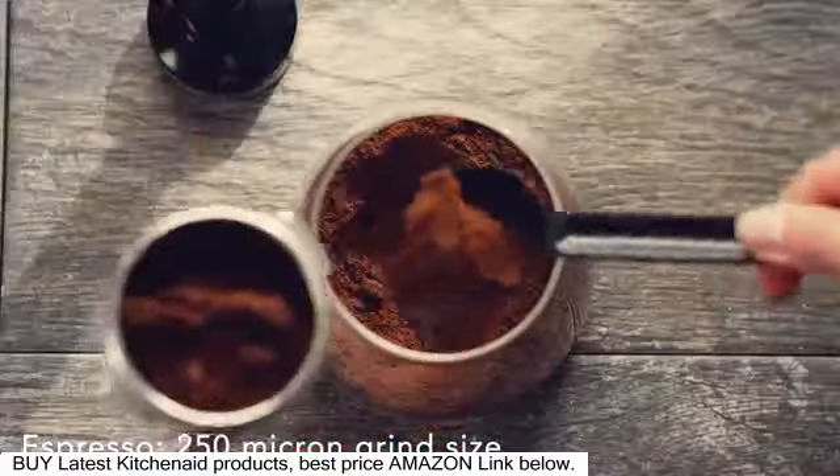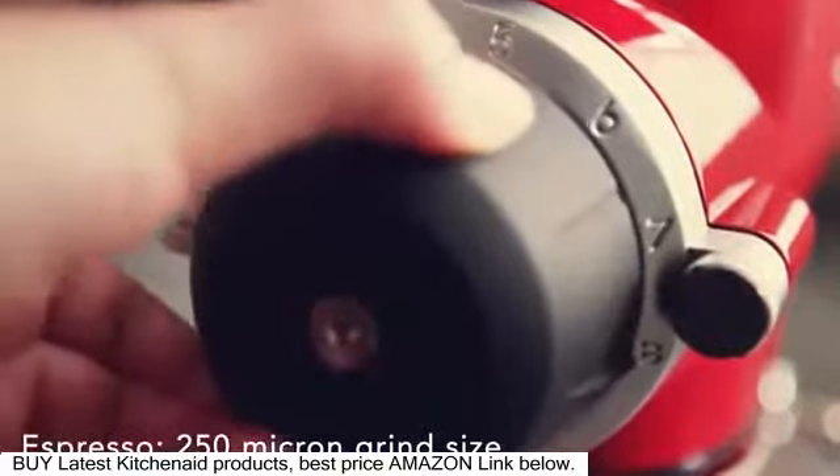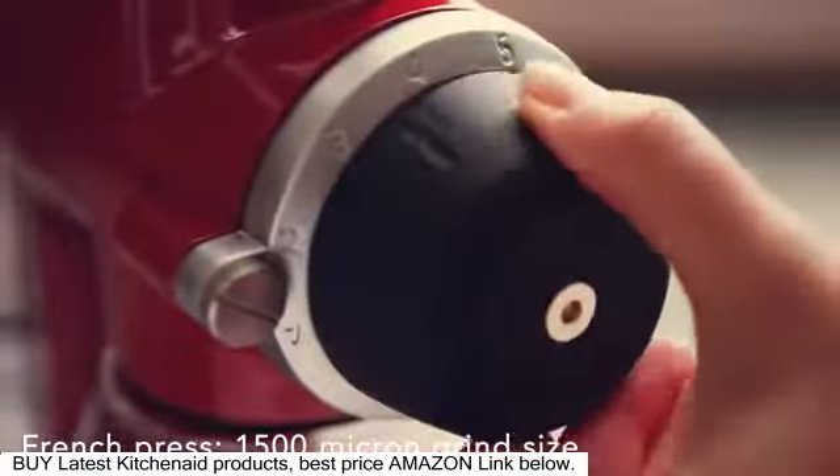If desiring maximum grind fineness for espresso, turn the grind control dial to level 8. Or, to achieve maximum grind coarseness for French press brewing, turn the grind control to level 1.